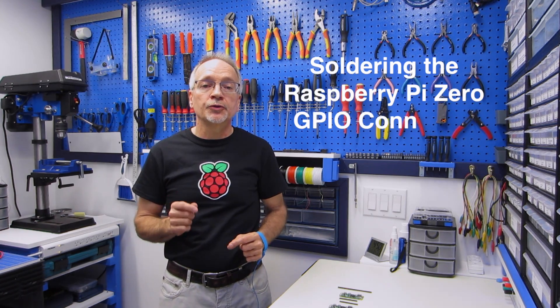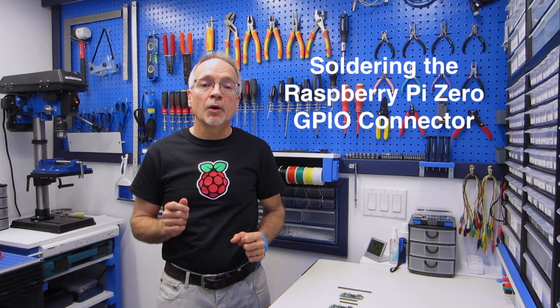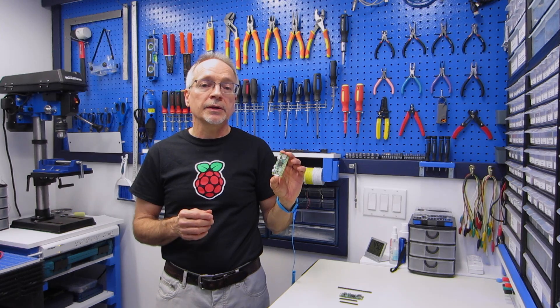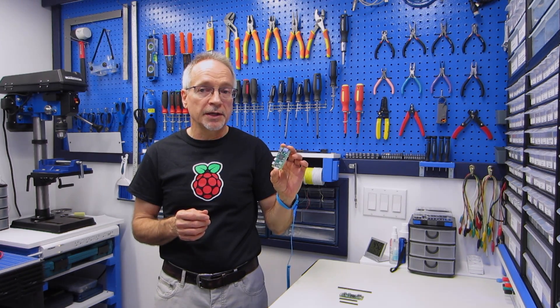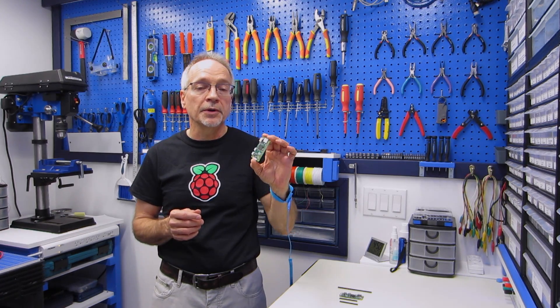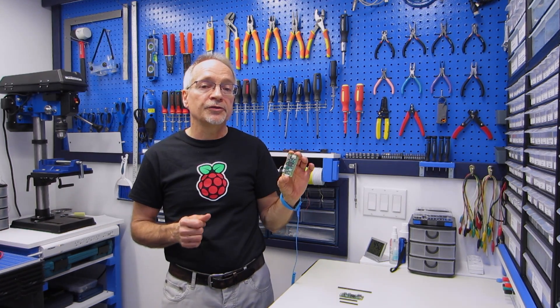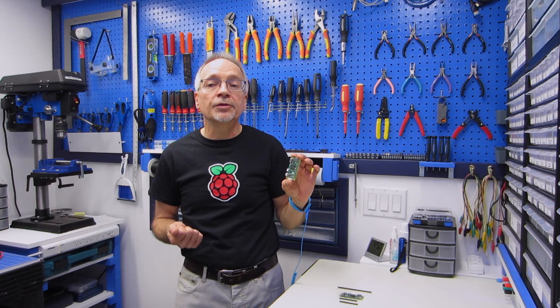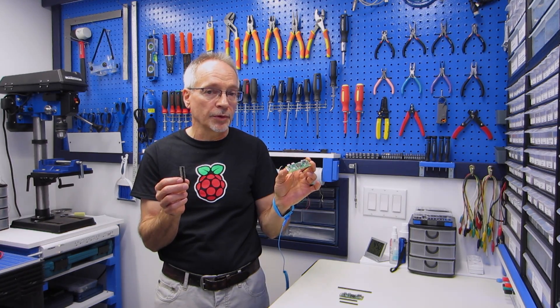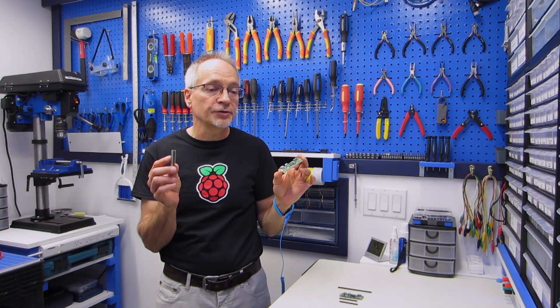Hey, welcome to the workshop. Today I've got a quick tip for you for soldering the GPIO header onto a Raspberry Pi Zero or a Pi Zero W. The Pi Zero and Pi Zero W are great little microcomputers — they're tiny and they go for a very tiny price. The Pi Zero is a $5 computer, whereas for $10 the Pi Zero W adds Bluetooth and Wi-Fi capability. But one of the ways to cut costs was by not putting the GPIO header onto the board — if you want one, you're going to need to solder it on yourself.